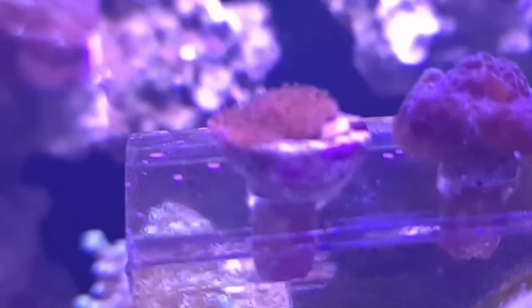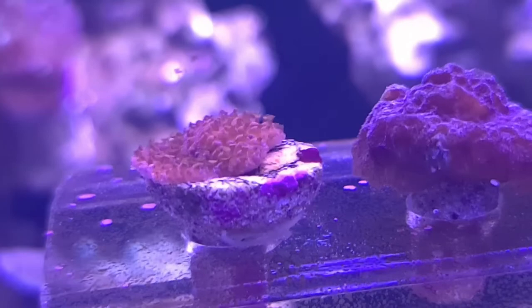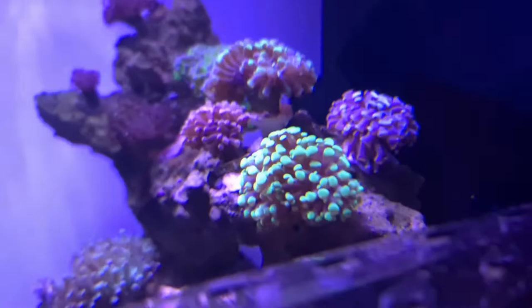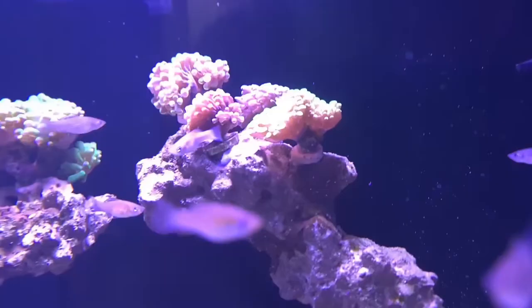Same with this one - loads of coralline algae on there and you can see how the cleanup crew are clearing that. Good little polyp extension there on the PCSPS; it's quite hard to focus from the side. Polyps are out. The big thing that's happened is my hammer garden - I've got an ultra green, a teal, a splatter hammer, and a copper hammer. They've all been secured down, apart from the splatter which is just really well jammed into the rock. Most of them are still on their frag plugs but they're doing pretty well.